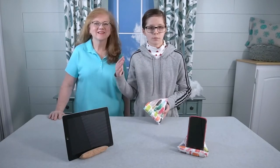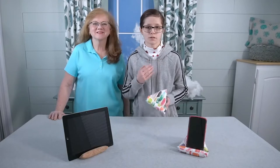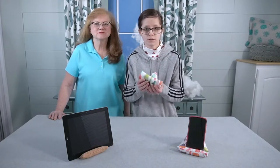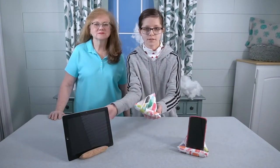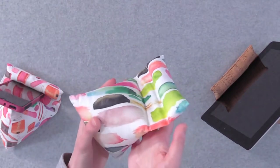Hello everybody! Welcome back to my another studio. I'm her grandchild, Lucy, and this week I've been working on something very special that can hold either your phone or your tablet. I call it a phone holder, which is a great gift for your friend or your loved one.